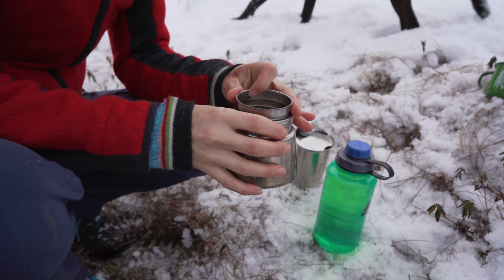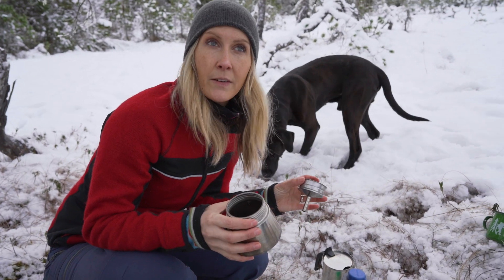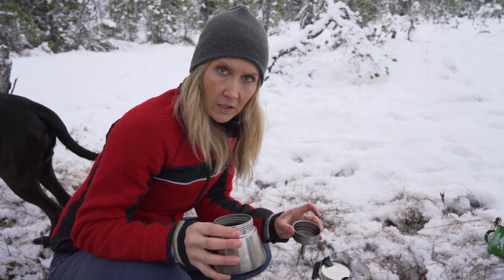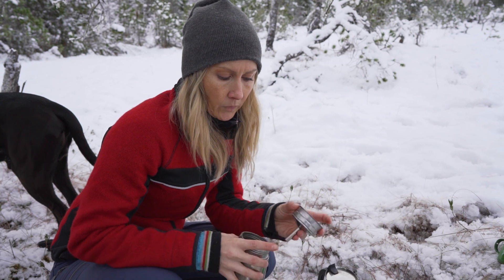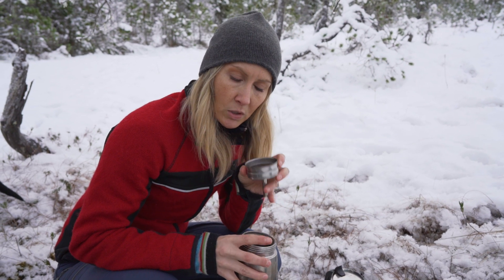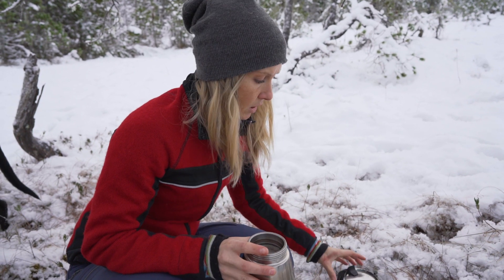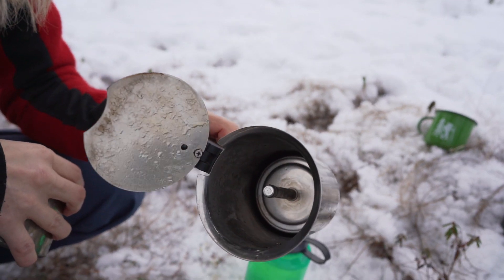This is mocha pot style coffee. It is basically a mix — kind of a hybrid of espresso and percolated coffee. It's not quite espresso, not quite percolated. You heat up the water, it percolates through here, and this basically creates a little espresso puck and shoots up through here and percolates out.